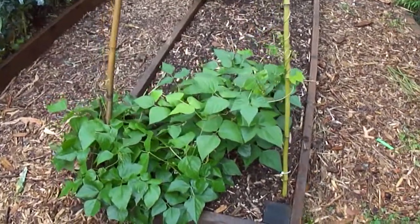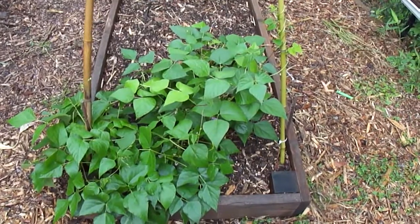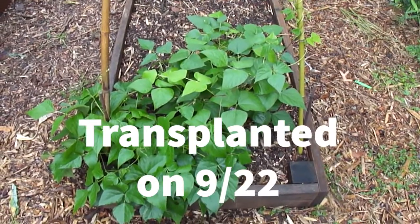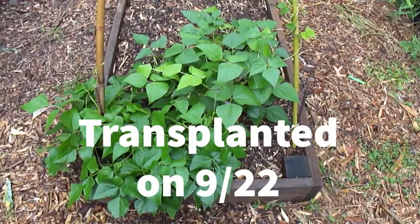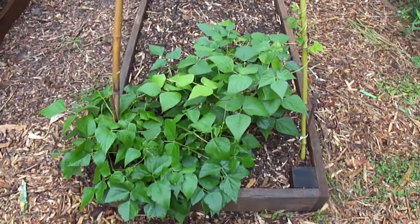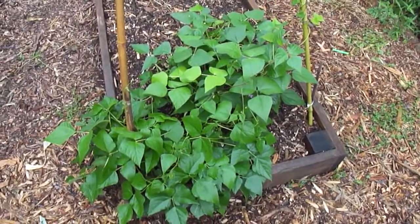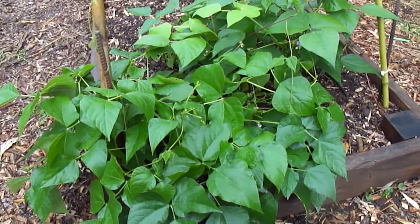Right now we are here at the planter bed where I planted our black beans from our growing activity that we did at the very beginning of this school year. I transplanted all of the black beans that I was growing alongside all of you who are growing at home, right here in this planter bed. Our plants have put out tons and tons of new growth, and since these beans were beans that we were just growing from dry beans that we got from the grocery store, I thought that they were going to be bush beans.